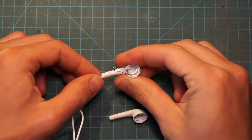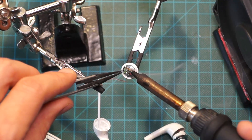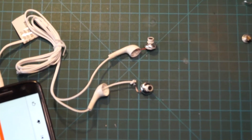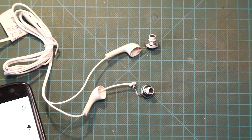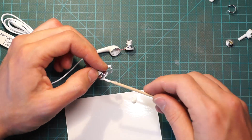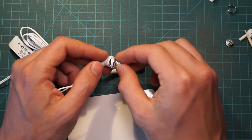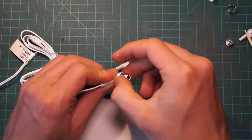For each earbud, feed the cable through the outer cover, tie a knot into the cable and solder both leads to the pads. After testing them using any device with a 3.5mm audio jack, put a drop of silicone glue onto the cables and/or parts of the plastic housing and push them back together. Make sure not to cover any air gaps with glue and let them dry under tension for some hours.